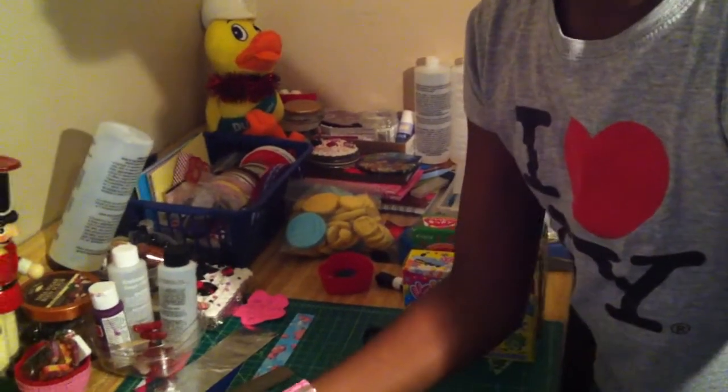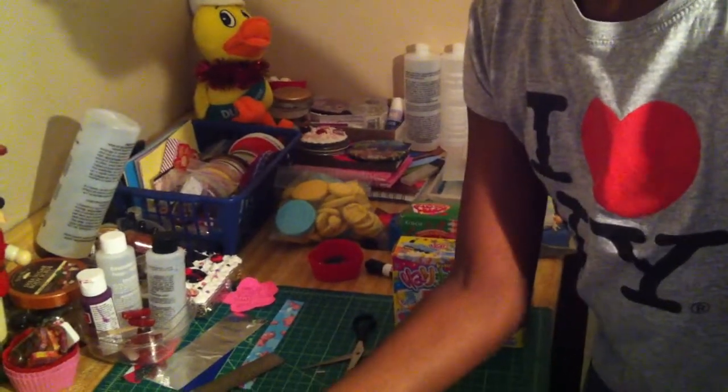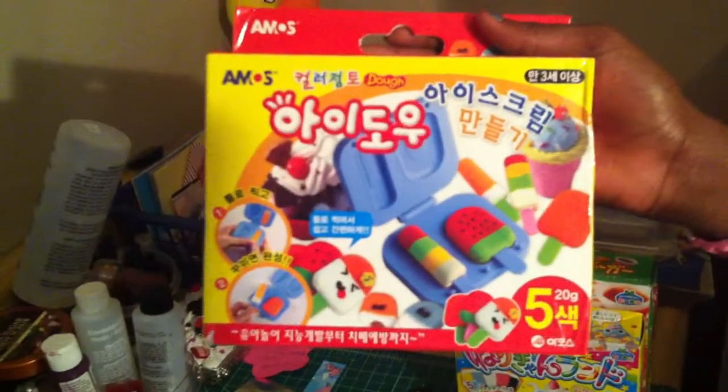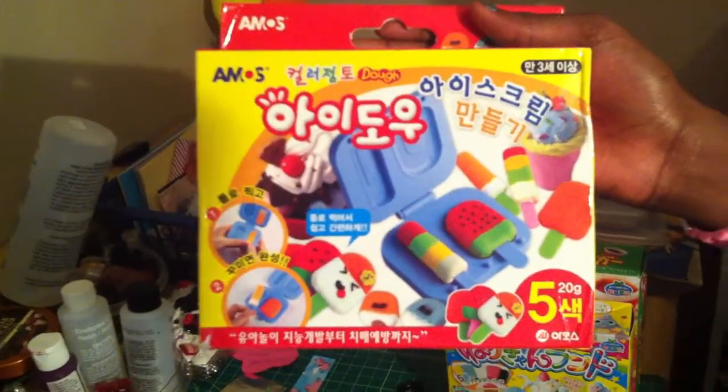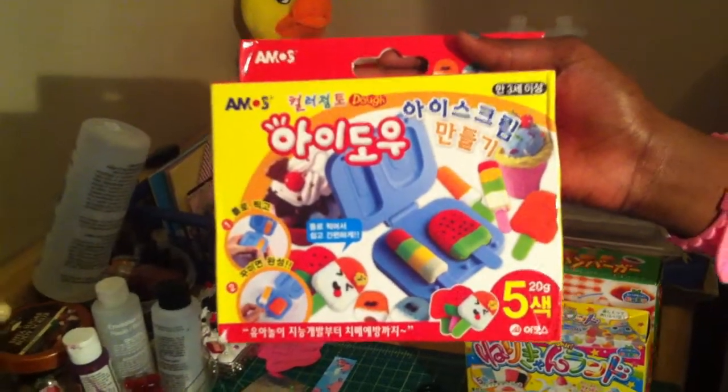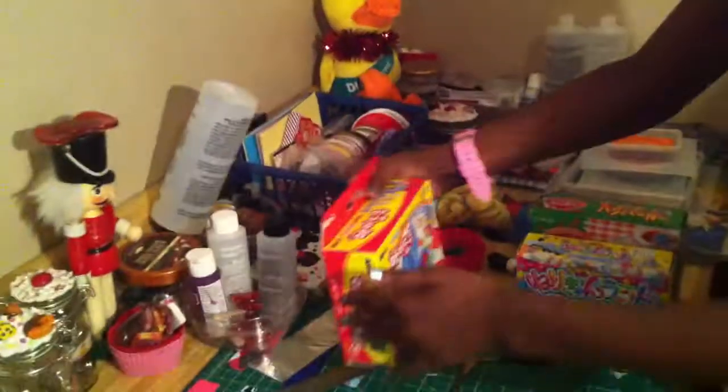Sorry about the mess in the background. This one's mine — this is the clay molds. I can't wait to use this one. I'll show you guys what I create probably sometime later on this week.